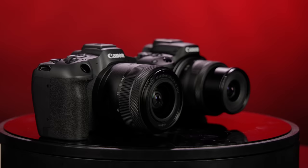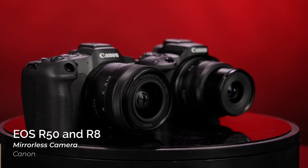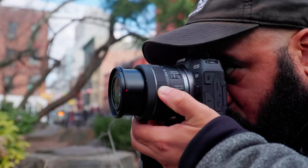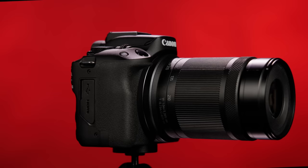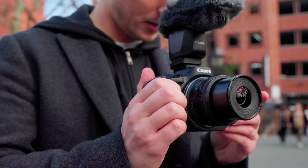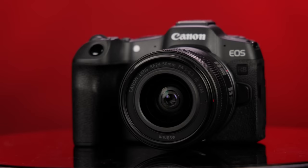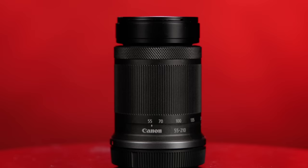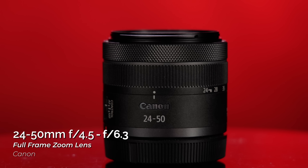Canon has just announced its two newest cameras, the EOS R50 and the EOS R8. Both cameras are tailor-made for content creators, travelers, and vloggers who are looking to upgrade from their smartphone to a dedicated hybrid mirrorless camera. Launching alongside them are two new zoom lenses: the RF-S 55-210 f5 and the RF 24-50 f4.5. There's a lot to go over, so let's dive in starting with the R50.